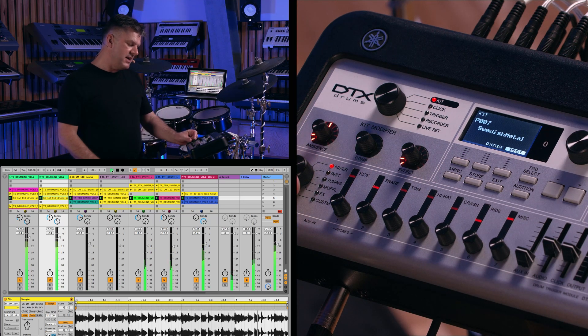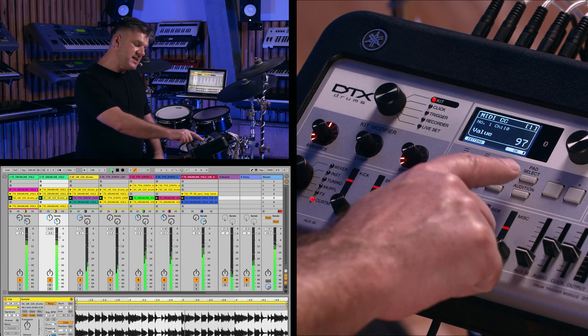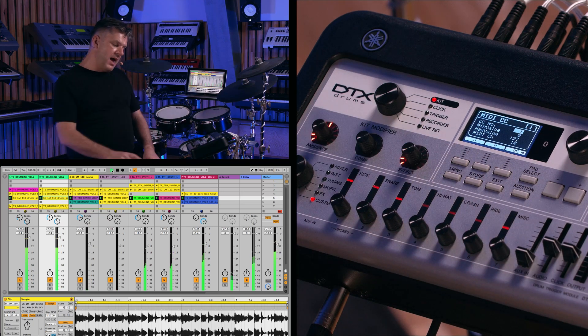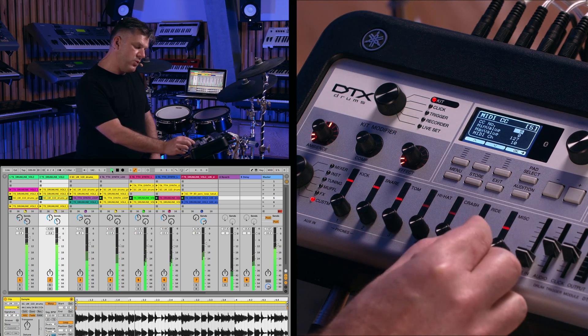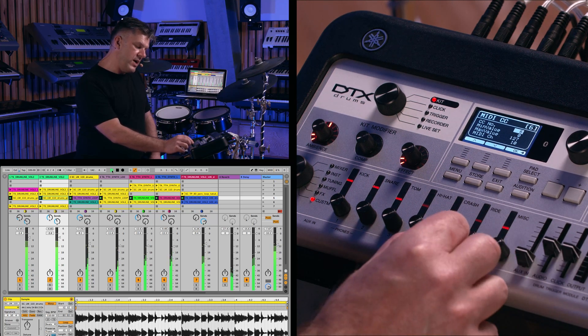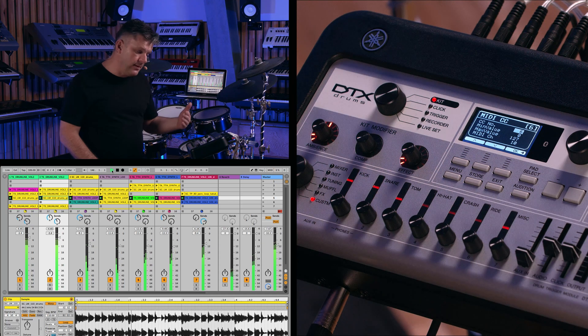To set this up, turn the Fader Select knob right down to the bottom and you can see MIDI CC on the screen. Then for every single fader we touch, we can set up a MIDI CC number, a minimum value, a maximum value, and a MIDI channel.